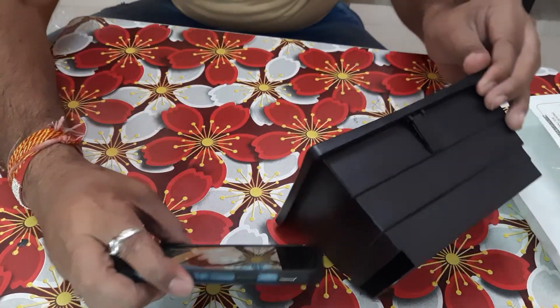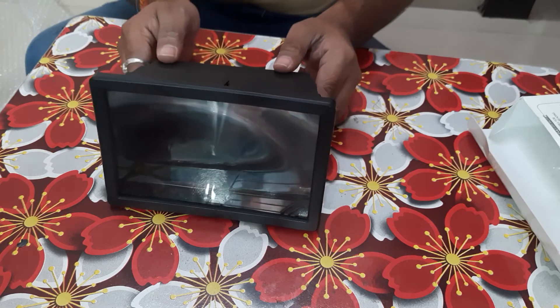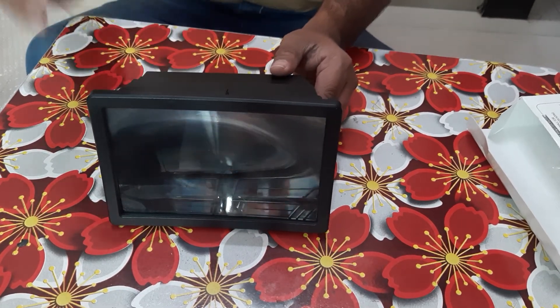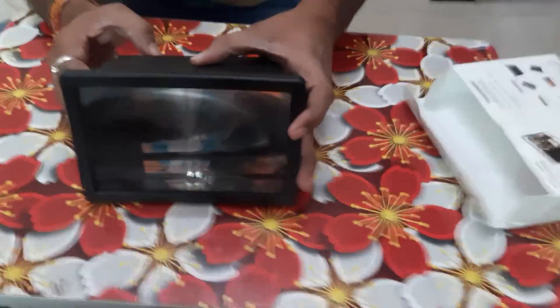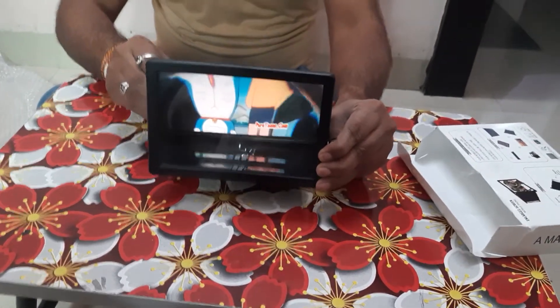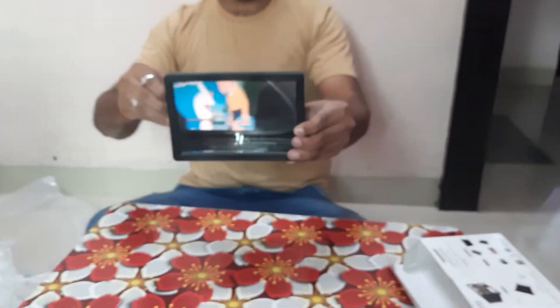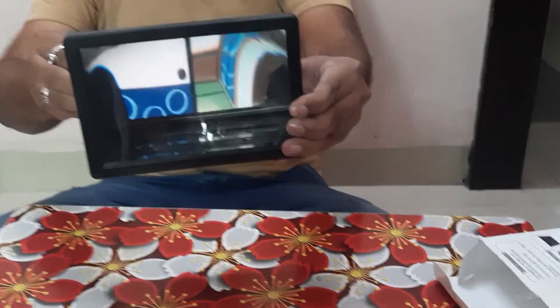Now let's see how it looks. This is how it is coming out after watching in the magnifier. I am just pulling out — you can see. This is the original screen, and this is the magnified view. Can you see? This is the product — so far so good.